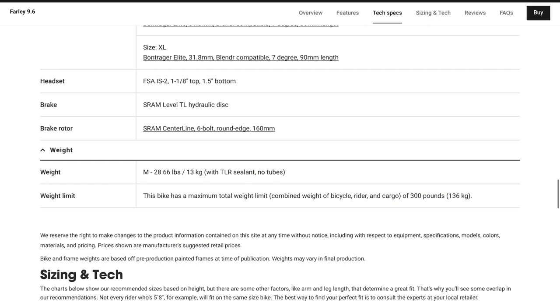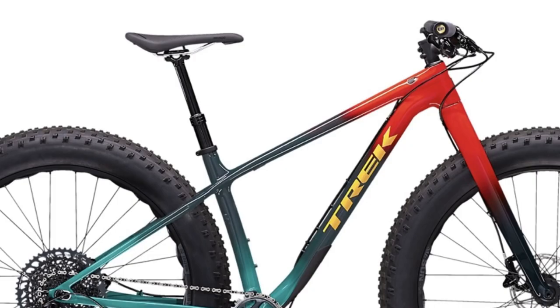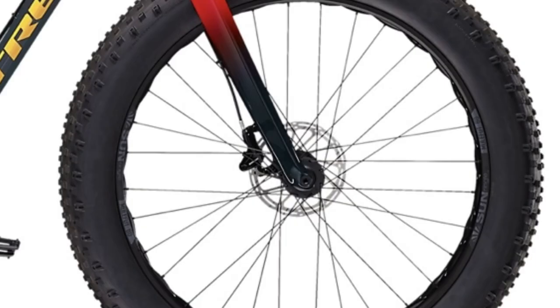One cool feature is the bike ships with a dropper seatpost — a TranzX 130mm dropper in size large, with travel varying based on bike size. The brakes are also SRAM: the Level TL hydraulic disc brakes with 160mm rotors front and rear. I have the SRAM Level T on my Canyon Exceed and they've been adequate, so the TL being a slight upgrade should be a bit better on the Farley. Most of the rest of the build kit is solid Bontrager parts used across their lineup.